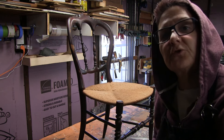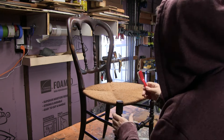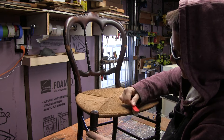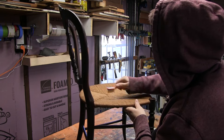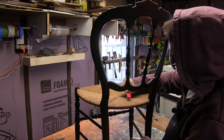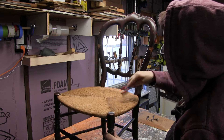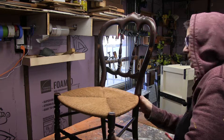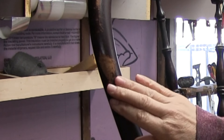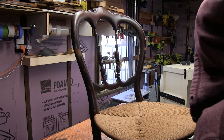On second thought, before I grab the paint, I'm going to check out this little chair. I'm going to use my trusty little brush here to get in the grooves and clean out the seat, just to get rid of any dust and debris. You want to be gentle as the seat is in very good condition. The seat's not in bad shape. You can see here it has some scratches from where it was pushed up against a desk.